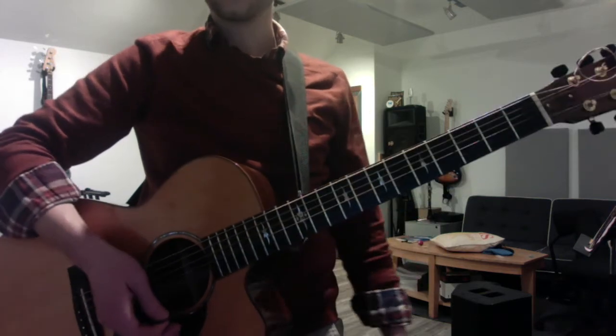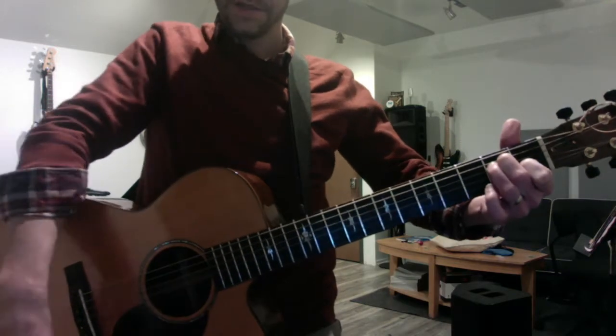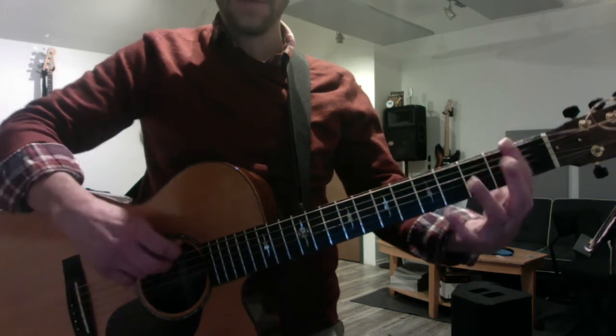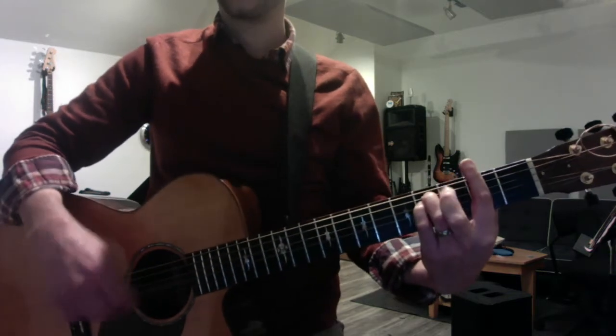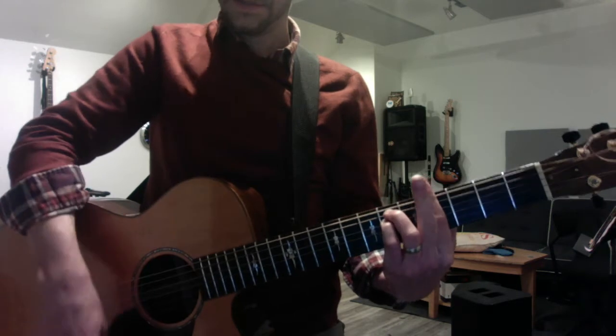On each of those root notes you need an E-form chord, starting with an open E. So E major — two, three, and six are minor. So now F sharp at the second fret, minor shape: F sharp minor. G sharp, fourth fret, it's also minor: G sharp minor.